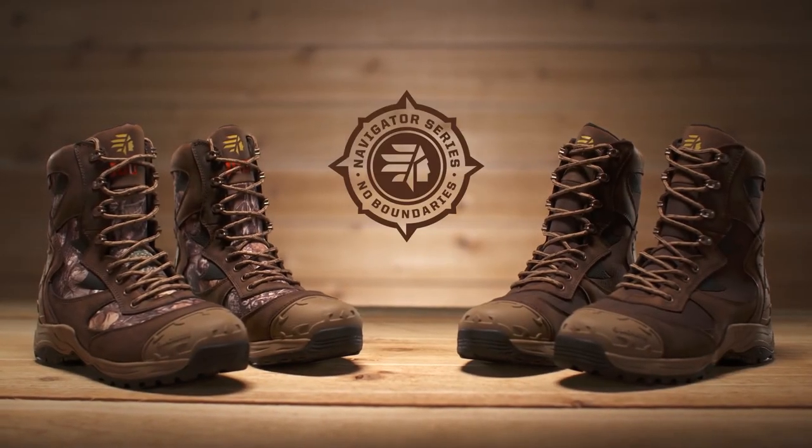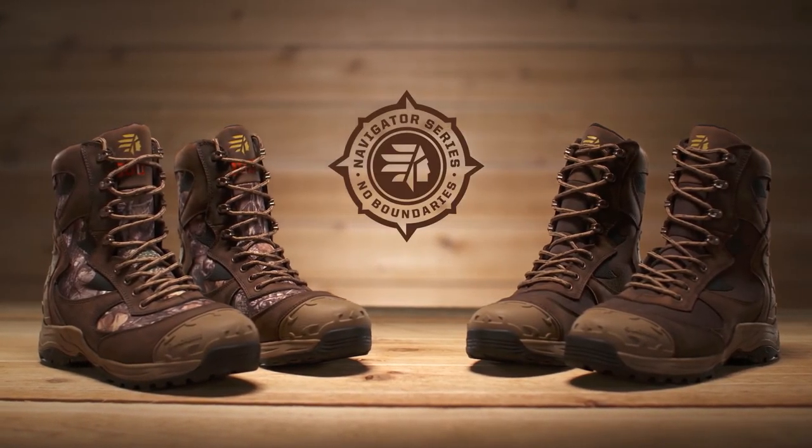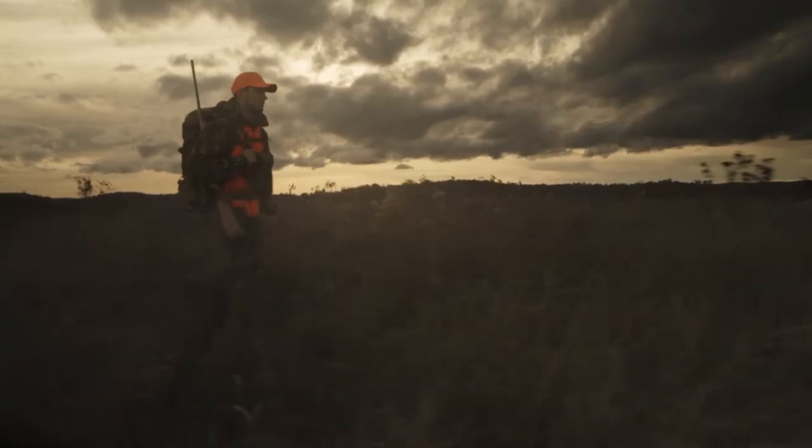That's the Atlas, part of the Navigator Series from LaCrosse — premium hunting boots built for wherever the hunt takes you.